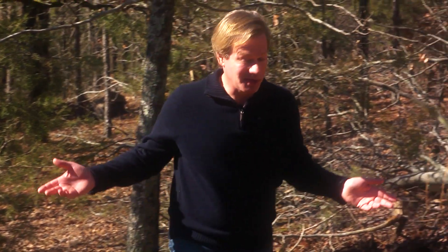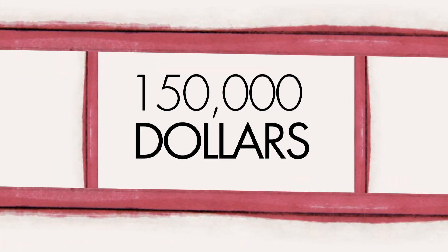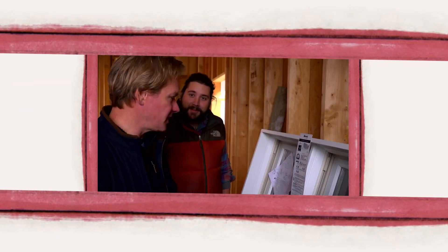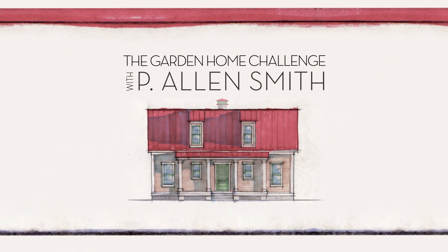I'm actually not out on a hike in the country — I'm checking on our septic system. They say an eco-friendly house can't be built in 150 days for $150,000, and I say it can. I'm Alan Smith. Join me as I push the limits with time, budget, and creativity with the Garden Home Challenge.